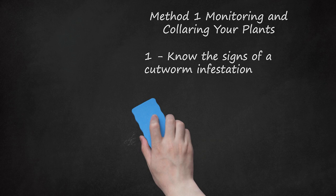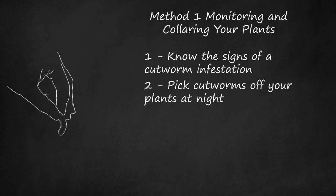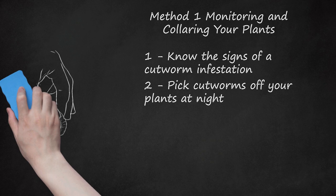Step 2: Pick Cutworms Off Your Plants At Night. Go out at night with a flashlight and pick them off your plants, one by one. Place them in a pail of soapy water to drown and then discard them. Repeat this every few nights until you notice the cutworm population declining. Keep checking throughout the summer for more cutworms.